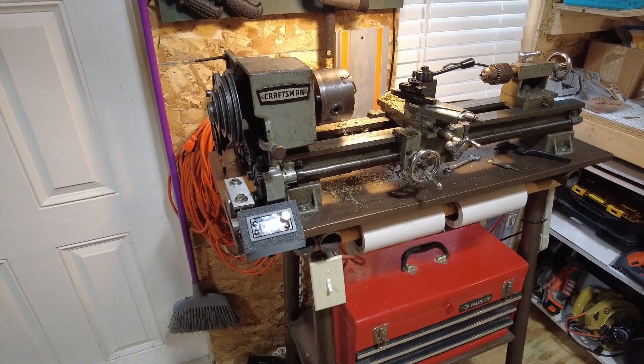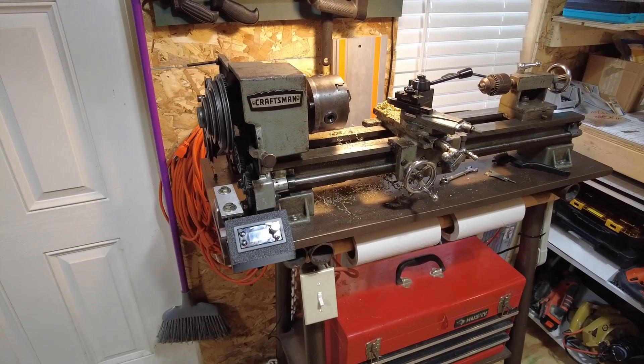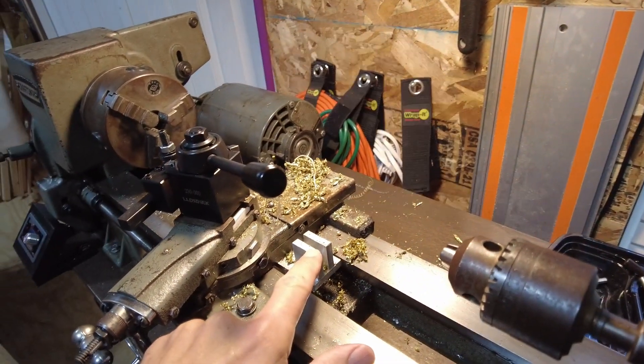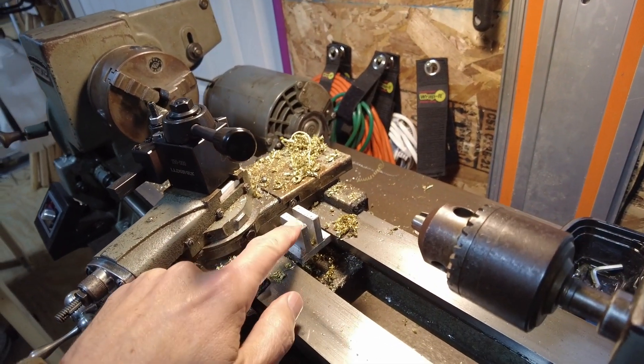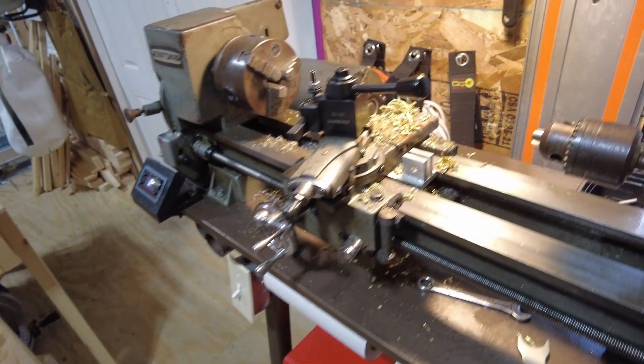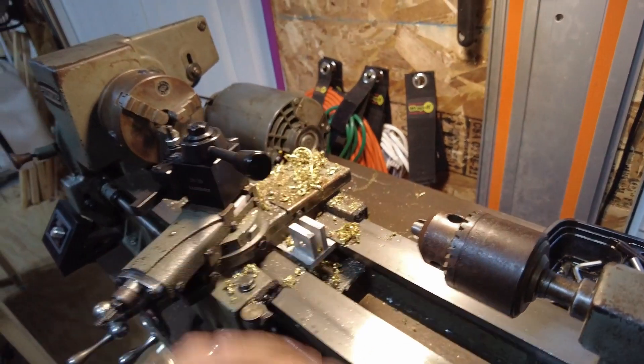This is a 50 or 60 year old Craftsman lathe and we've made some adjustments here, some different builds. This is for a milling attachment — these were aluminum sheets that we brazed or sort of pseudo welded together, so there's a whole mount for that.